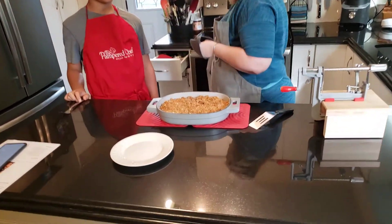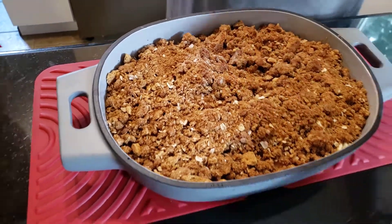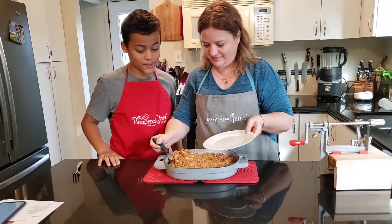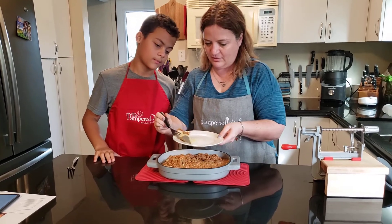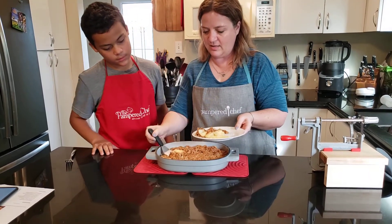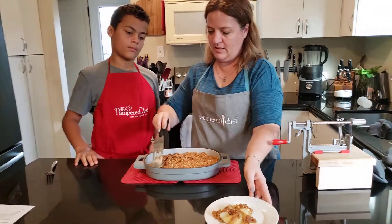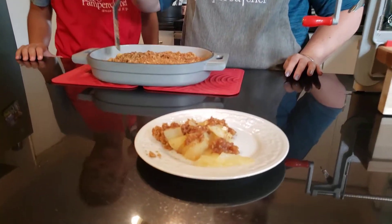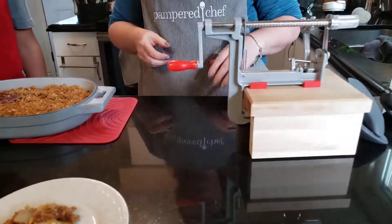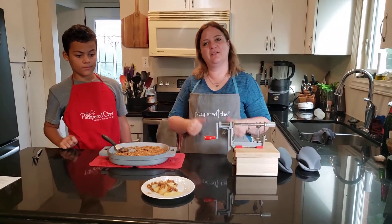Look at this! These oven mitts are amazing too. So let's grab a plate — oh my gosh, look at that! I'm just going to put some here so we can kind of see it. Look at that — that's what it looks like in the dish, guys. Apple crisp, half an hour, made simple by the apple peeler core slicer. Definitely something to have for your entire fall and winter holidays. Thanks again for coming to Kel's Kitchen, we'll see you soon.